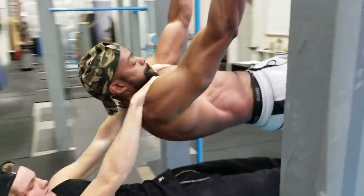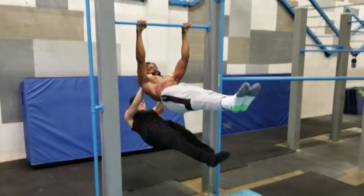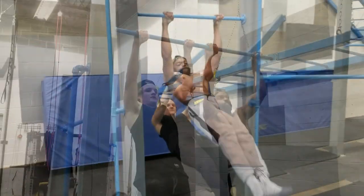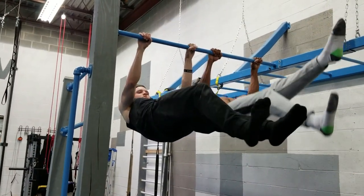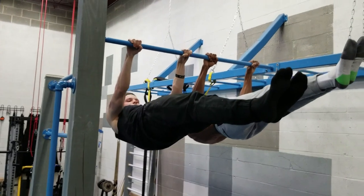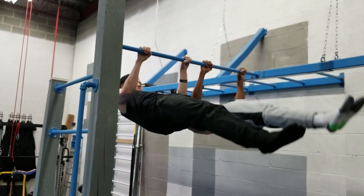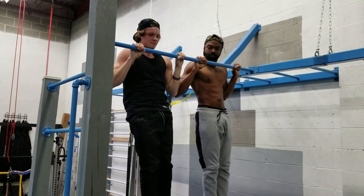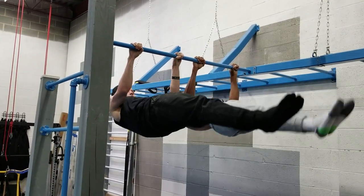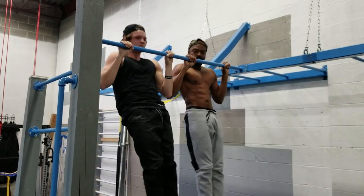Welcome back to Calisthenics University. This is our front lever tutorial. In this video, you'll learn from certified calisthenics coaches on progressive movements to achieve a solid front lever. You've probably seen countless front lever tutorials that were either too difficult or didn't explain the progressions correctly. Here at Calisthenics University, our methodology is different. We teach our progressions by the letters and with proper technique every time.